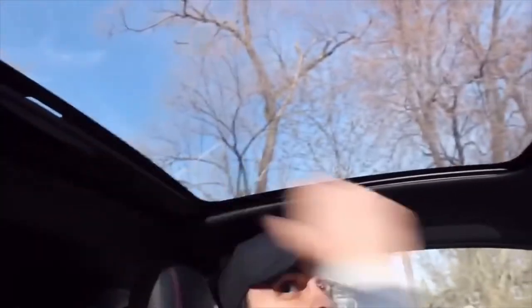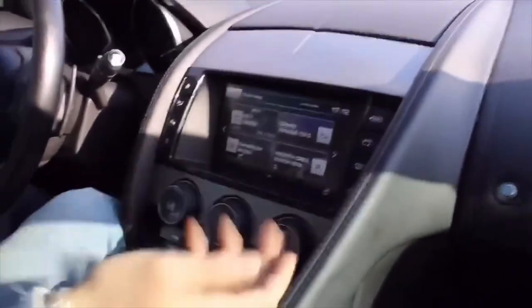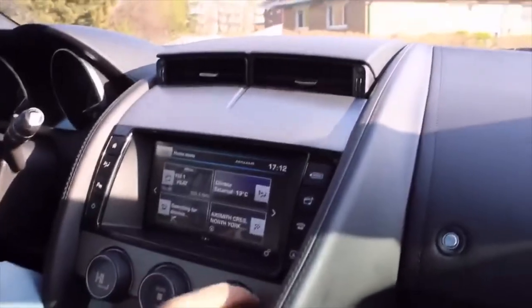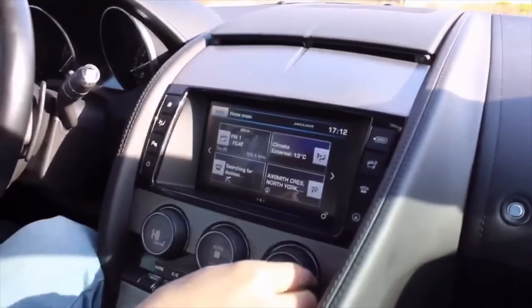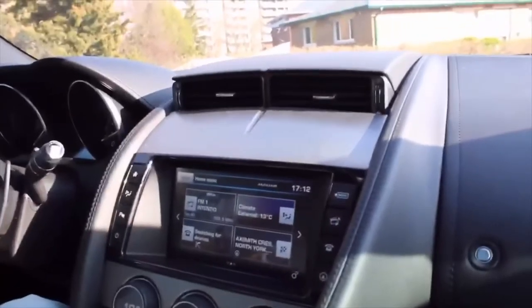Of course, we've got the moonroof, which gives you an amazing view. There are heated seats, and cool ventilated seats right here too — you decide which one you like. The ventilation comes right through. Looks very sleek; the design is nice.